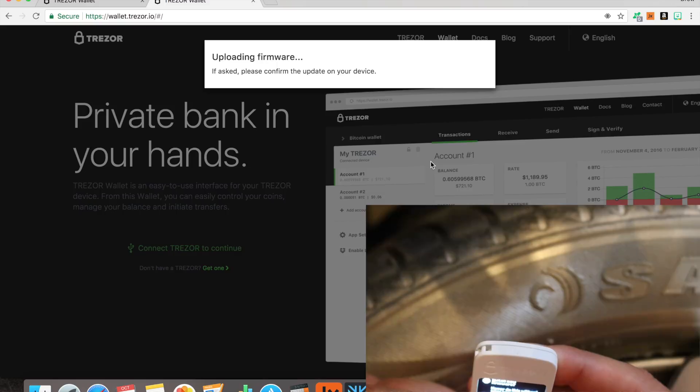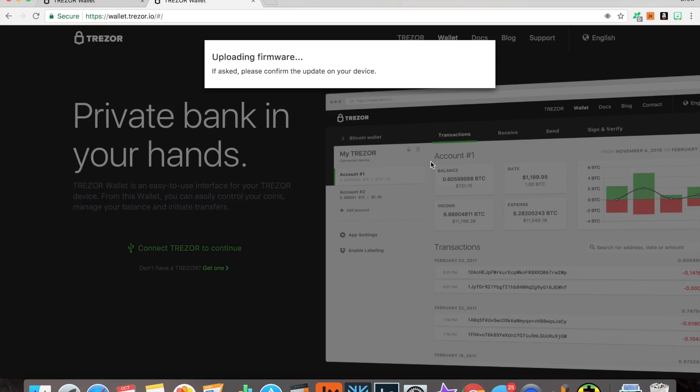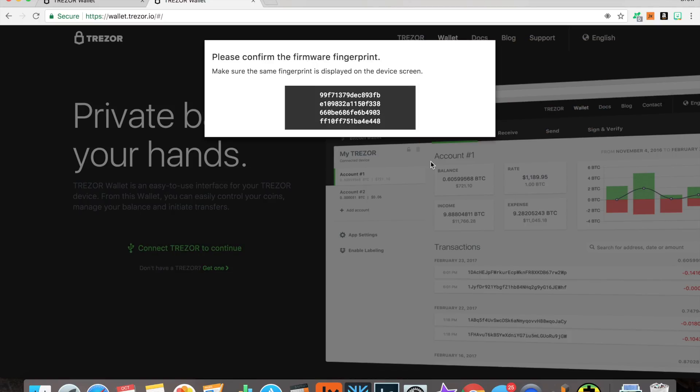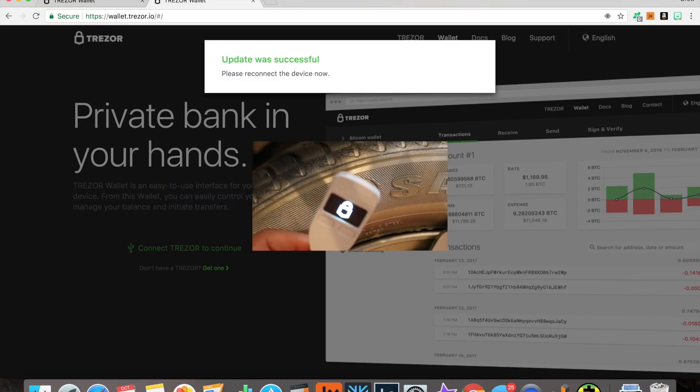You're going to see the option: Install new firmware. You click that, it erases, and then you're prompted with a fingerprint. Fingerprint looks good. New firmware successfully installed. You may now unplug your Trezor. Please reconnect the device.